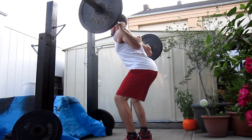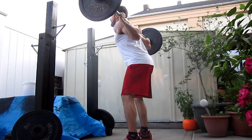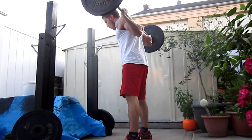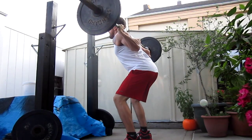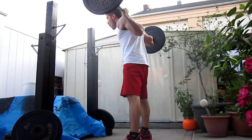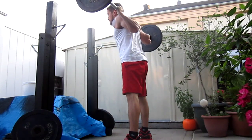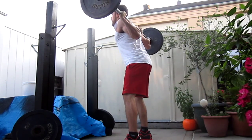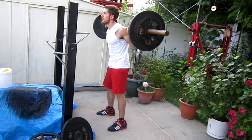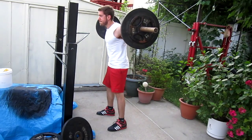Now, if any of you guys have been following me since the very beginning, I mentioned in one of my past videos that I'm pretty much equally as strong with my conventional and sumo deadlift, so that won't really pose a problem. I just have to work on it a little bit more — I'm strong enough to pull sumo with those heavier weights, but it's gonna need some work because I don't do it nearly as much as I do conventional.